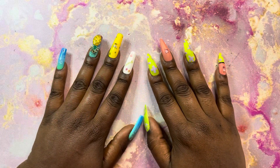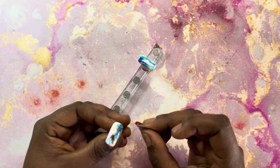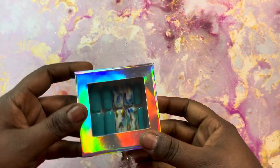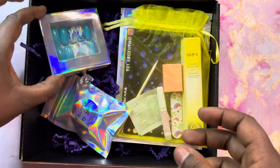Hello you guys and welcome back to my channel. In this video I'm going to be showing you how I designed these beautiful nails and also how I packaged them. If you would like to see it then stay tuned.